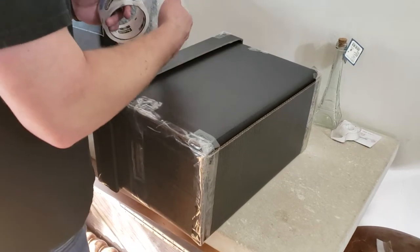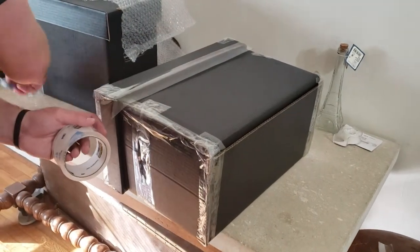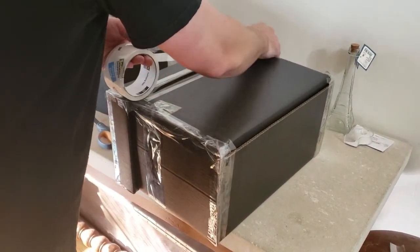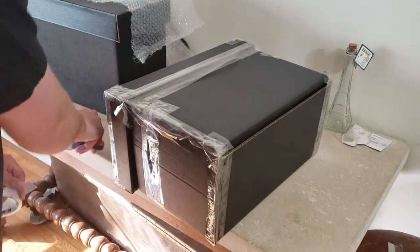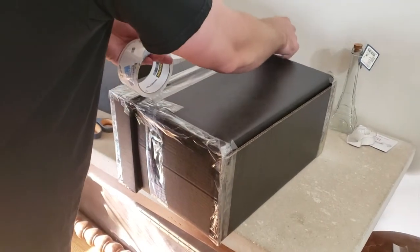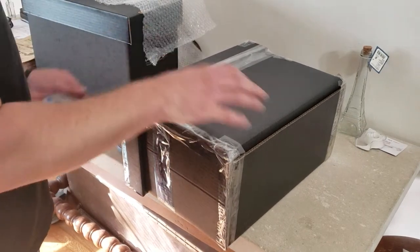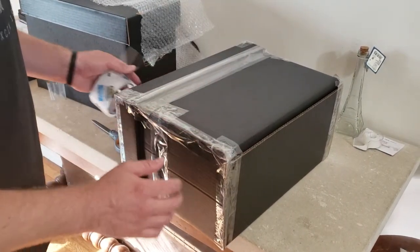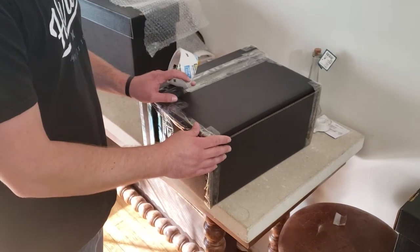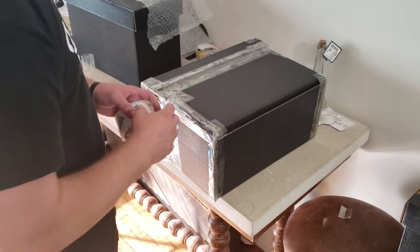Right here we have an opening so we're going to tape that down — nice and secure, rule of three. Make sure no moisture gets inside. Next we're going to get the other sides just like that. As you were watching the video you probably saw the little bottom sides and wondered if I was going to tape those down — of course I'm going to tape those down. That's a place where water or moisture can get in or the box could lose its integrity, so we're going to go ahead and tape that part down too.